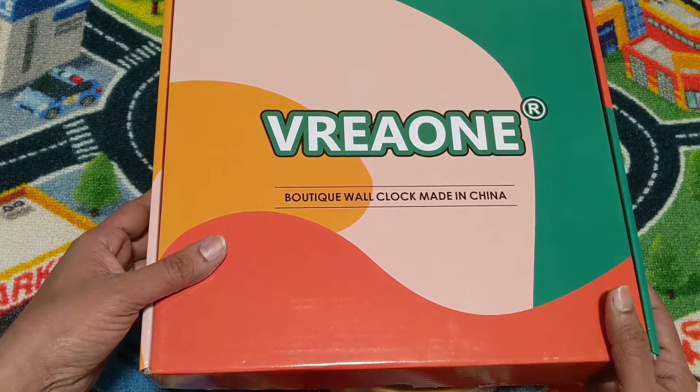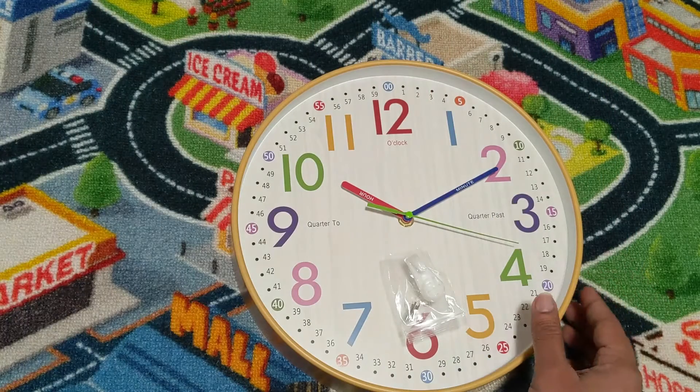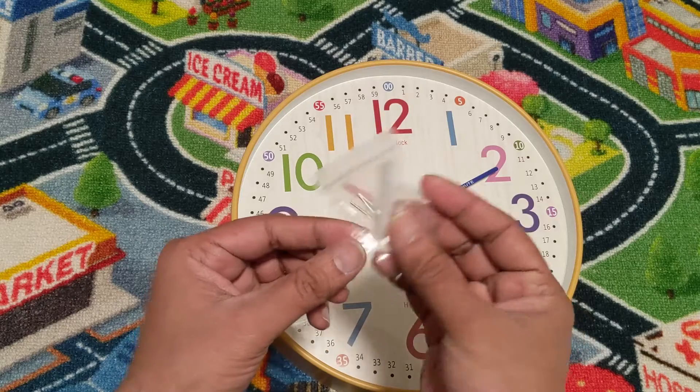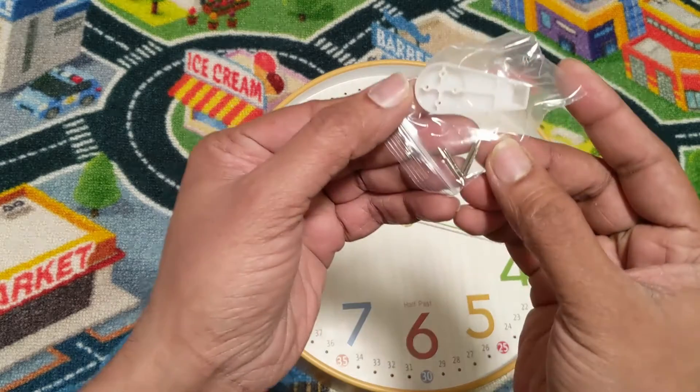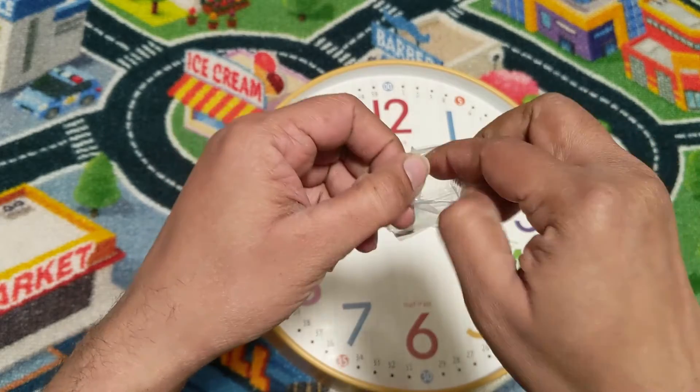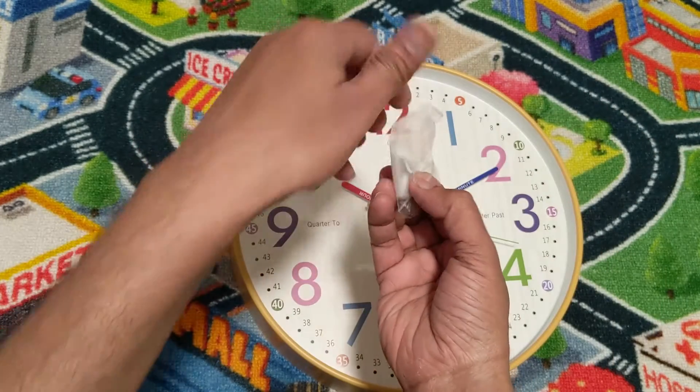Anybody should be able to read the clock — it's pretty straightforward. It comes with one hook and then four small pins, and you nail this all the way to your wall.